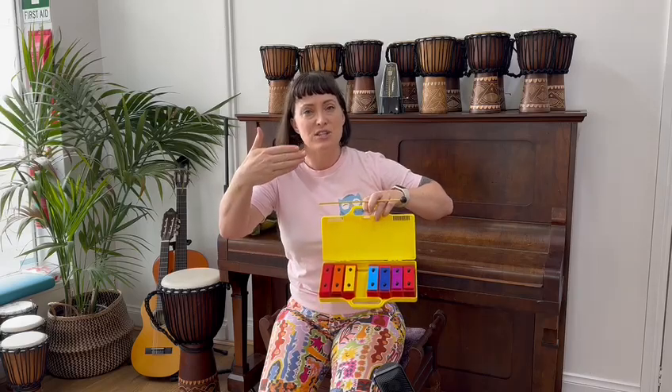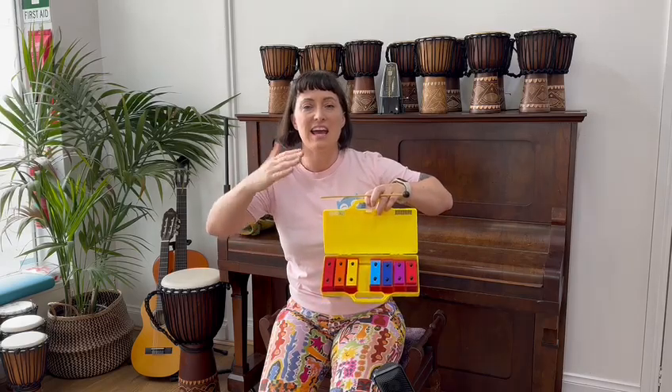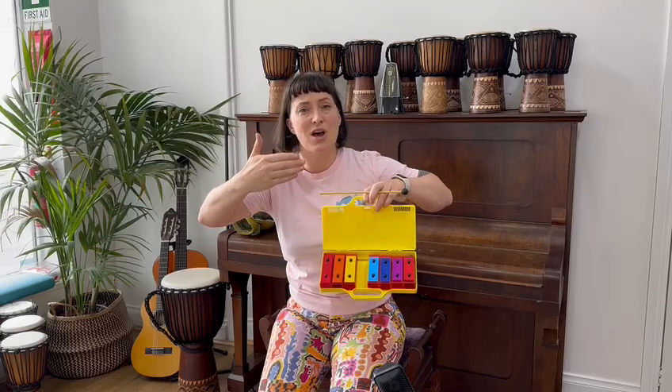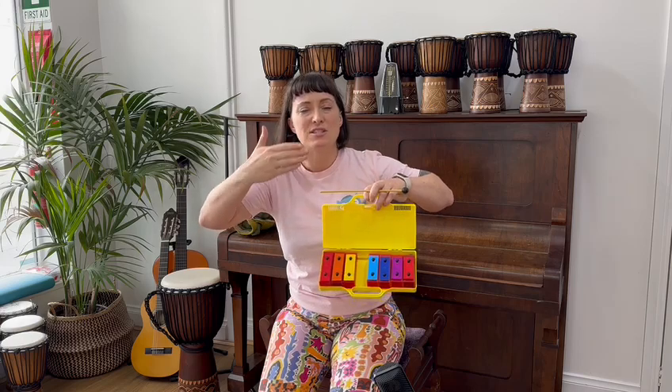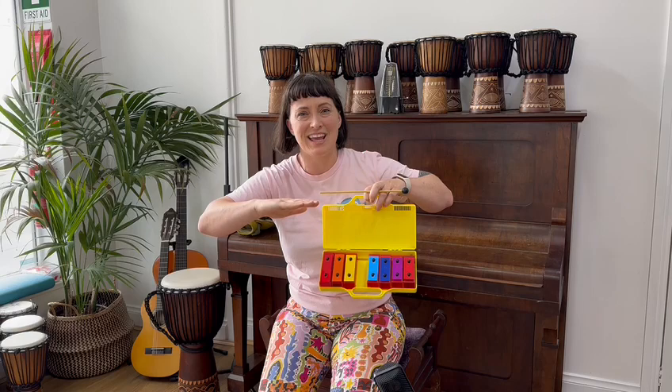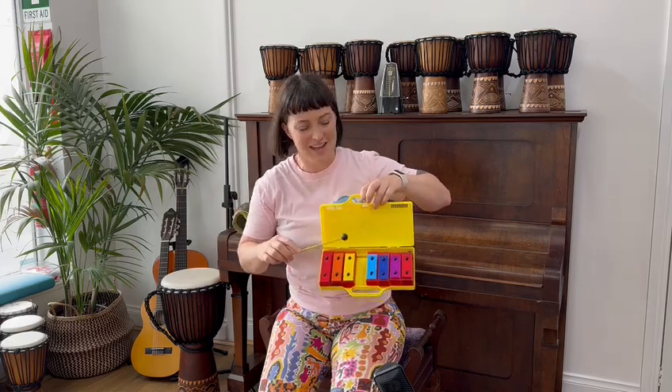Our G is a so and our E is a me. So, me, so, so, me, so, so, me, me, so, so, me. Let's play it one more time together.